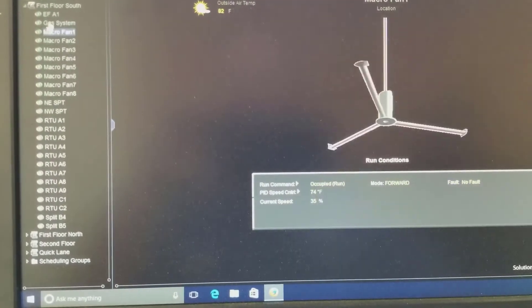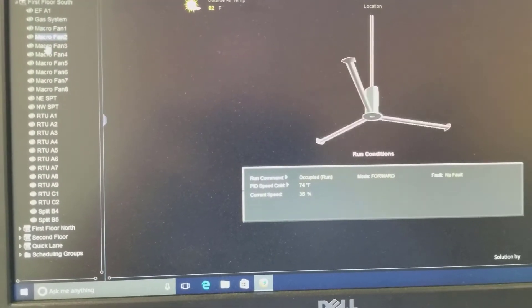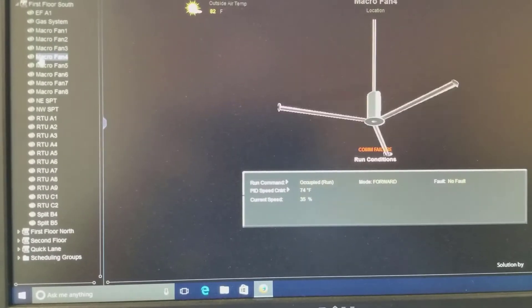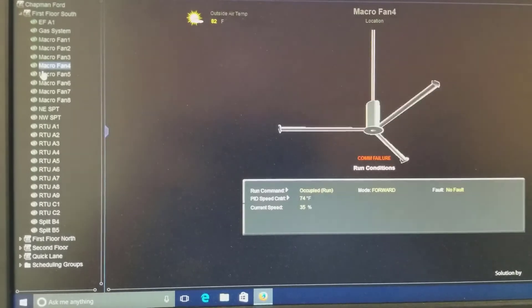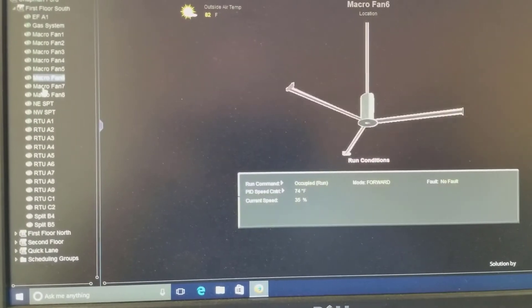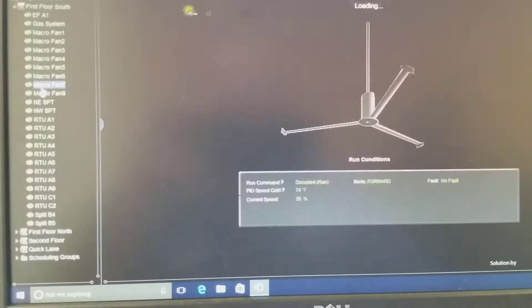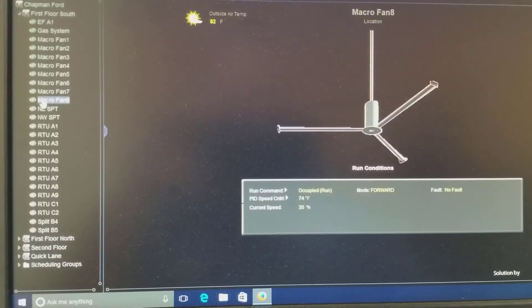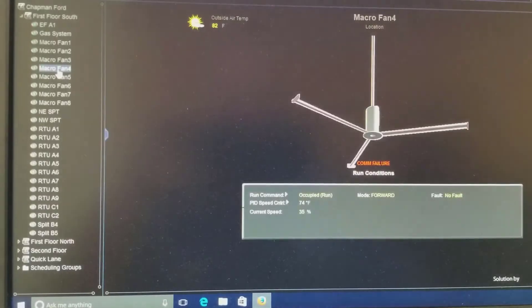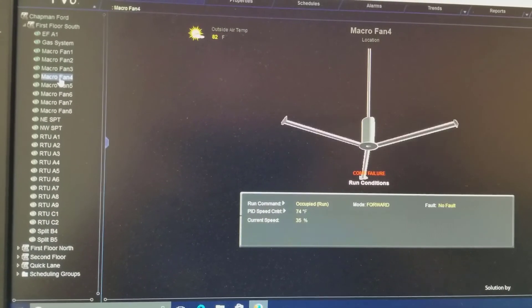Looking good. Number 1, number 2, number 3, number 4 — I think I have the wire unplugged on that one. That one's got the bad driver board. Number 5, number 6. Yesterday 7 and 8 did not work. There's 7, there's 8. Looks like no faults, no comm errors except on 4, but 4 is the one that needs the part.